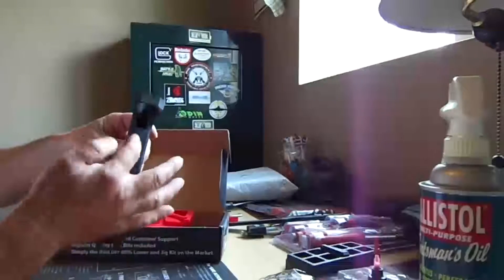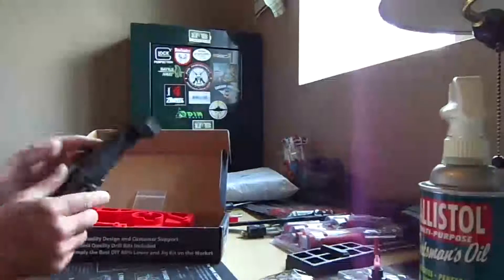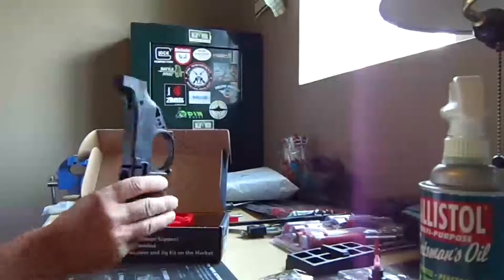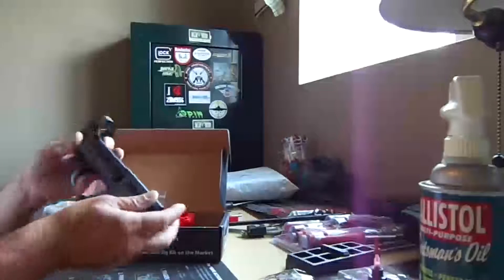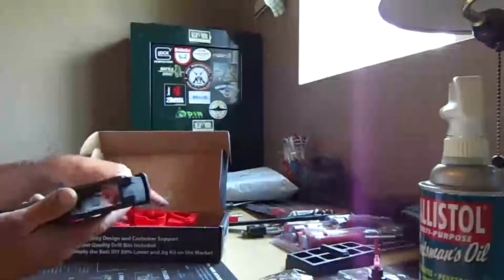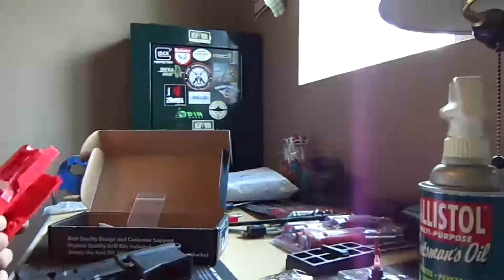I've got to drill out where the trigger goes and stuff like that, so this is going to be fun — a good learning experience. It looks like it's some really damn good quality, and it's lighter too.